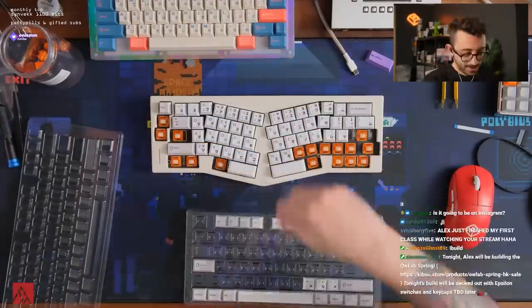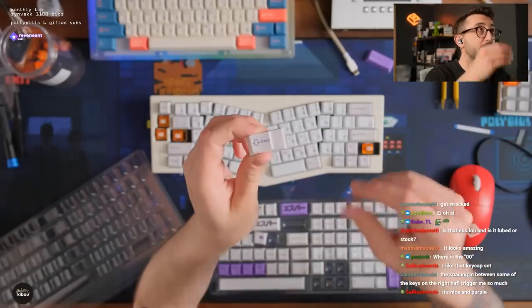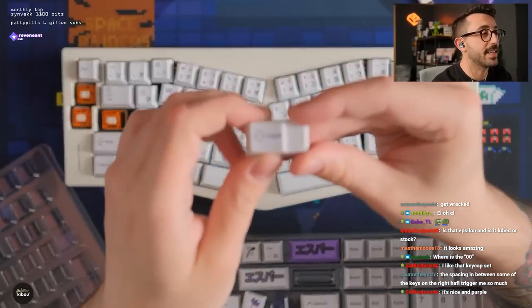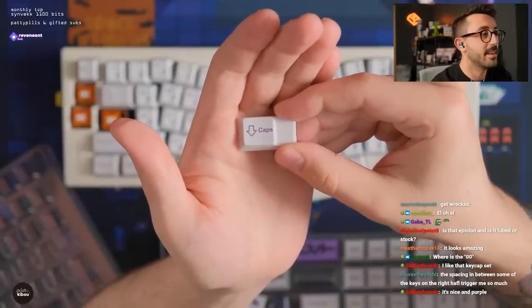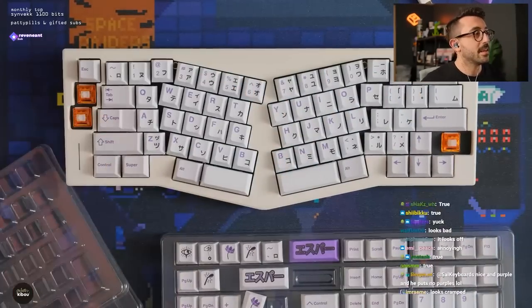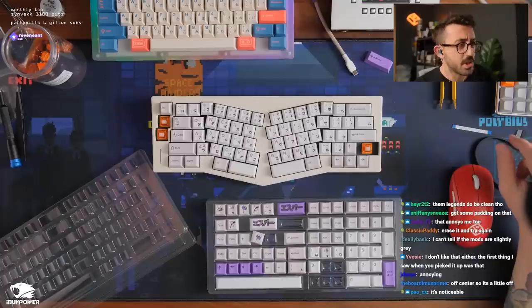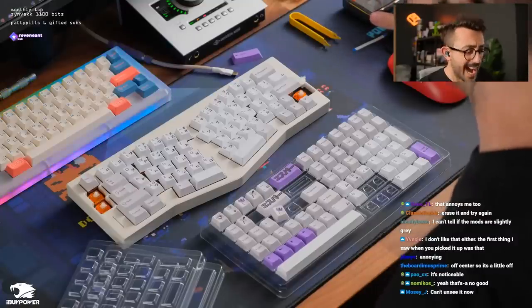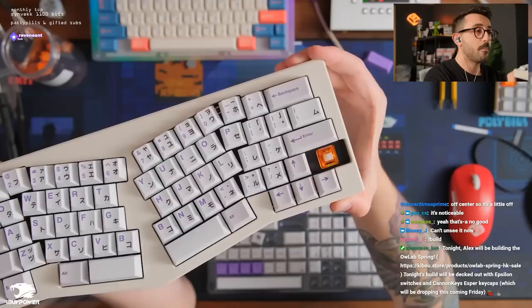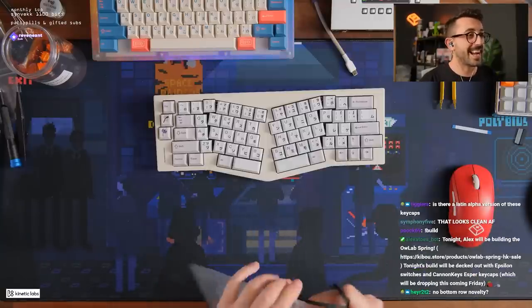Esper is actually looking pretty nice with this. The only thing I don't like — and I'm being very nitpicky — is how close the 'S' is to the edge of the step. Would you notice that under regular use? I think that's a little too close — that's my only criticism. Oh, you're right, the mods are slightly gray — they are a slightly gray color. That's kind of cool, just like a one percent difference. I'm liking it, this looks really clean.